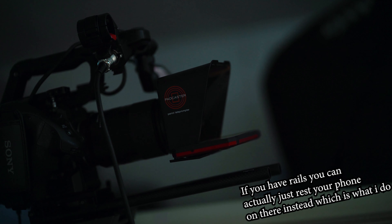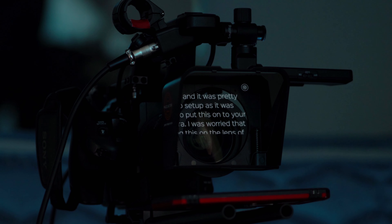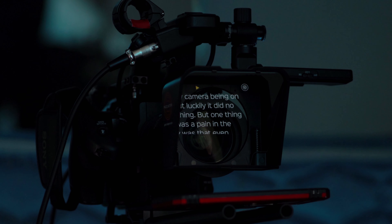Now I'm gonna go and write a script for this video and we're gonna read that off the camera and see how that turns out. Alright, for this part of the video I'm reading off the prompter, which I'm controlling with this remote. It was pretty easy to set up and easy to put on the camera. I was worried that having this on my lens would interfere with the camera being on rails, but luckily it did no such thing. You can actually put your phone on the rails itself and it'll still reflect off, which is better because otherwise you're pushing down on the thing on the lens which could damage the lens or the mount.